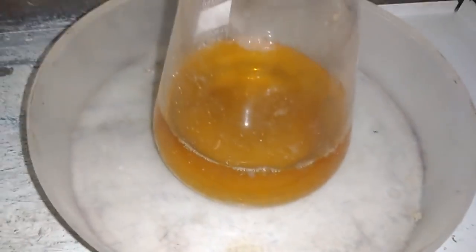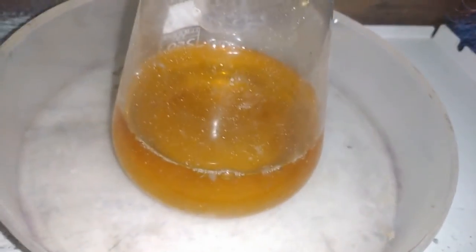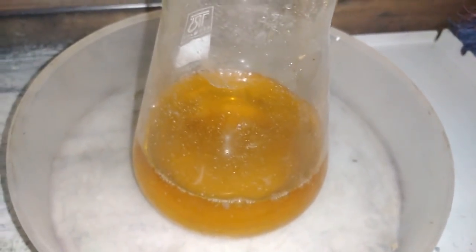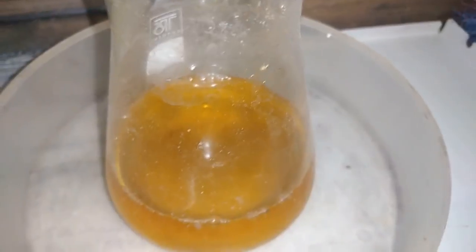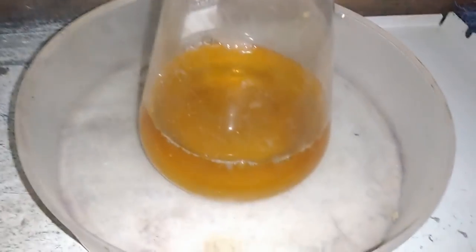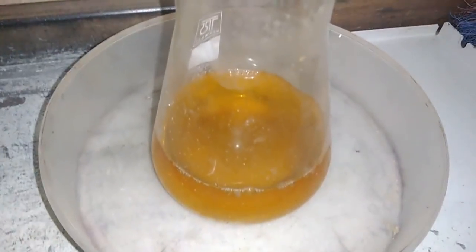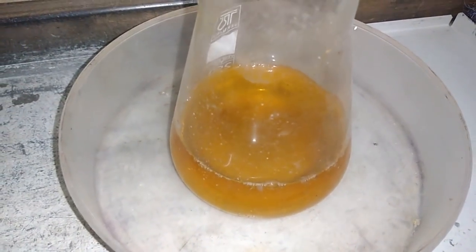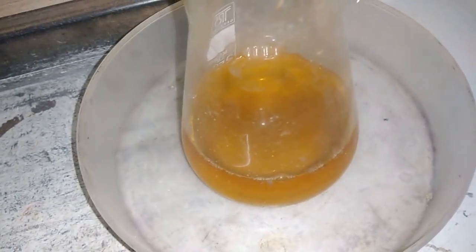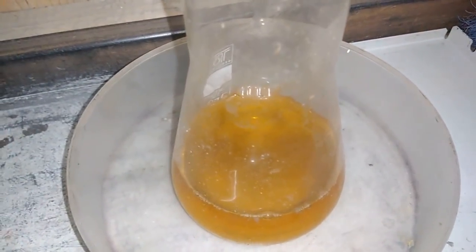Look at that — this is our palladium solution, it's pretty clean and a nice color. Not too much palladium in there, but a very little amount of palladium can color the solution to look like much much more. So right now my next step is to drop that palladium and dry that powder to see how much I actually get.